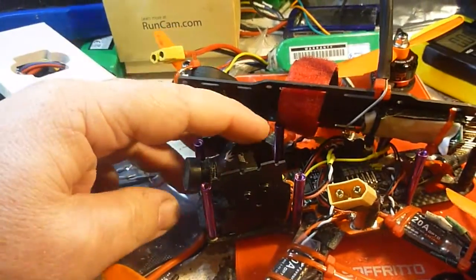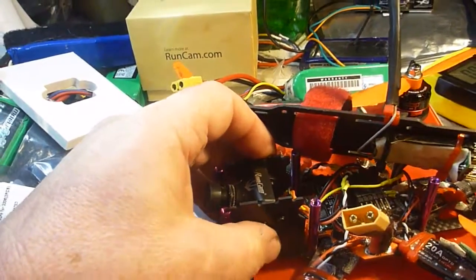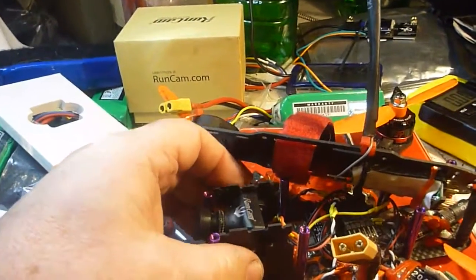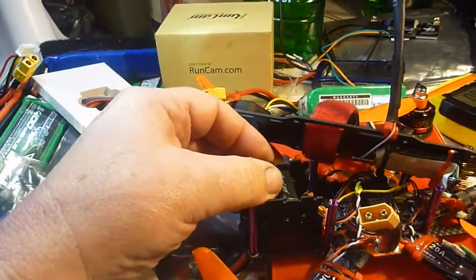I was quite surprised to find out that the RunCam comes preset to work with a CRT monitor — cathode ray tube — something that hasn't been made in over 30 years. I'm really surprised to find out that it's paired up for a cathode ray tube.